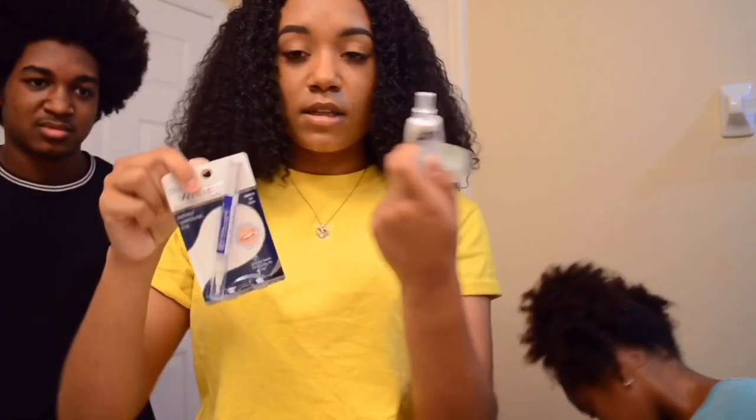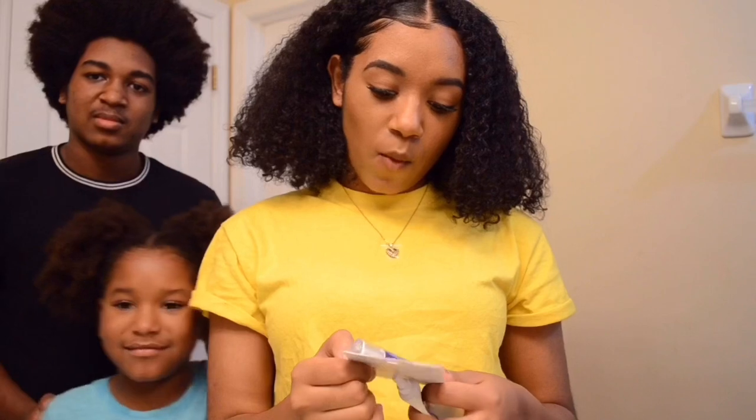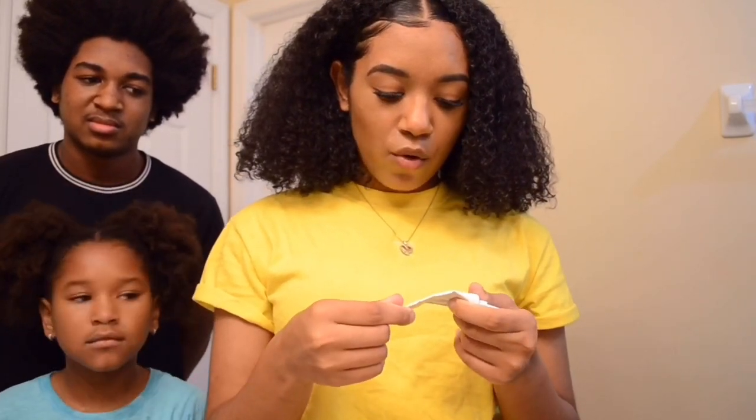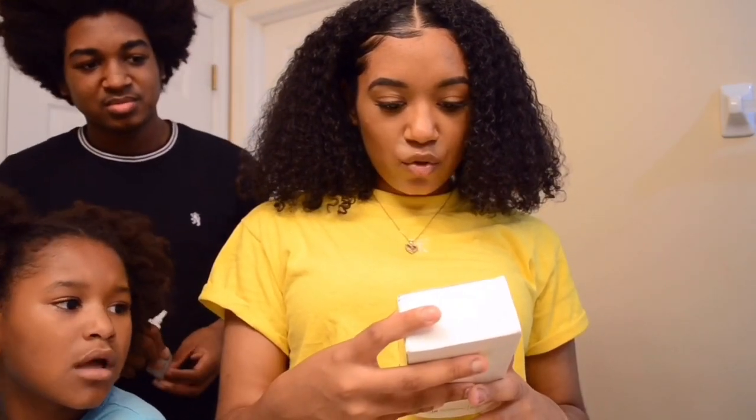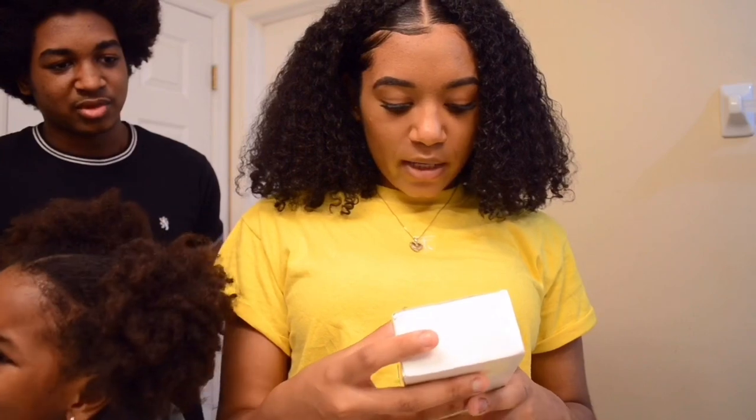These two I got at the Dollar Tree. This one is the Dazzling White Pen — it's just a pen you apply. This is the Natural White 5-Minute Whitening; it comes with a mouth guard. And I'm going to be using the 360 toothbrush Cold Light Whitening Pro.